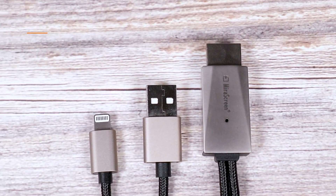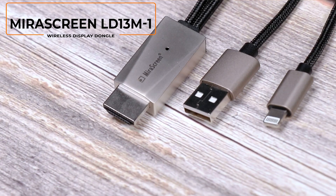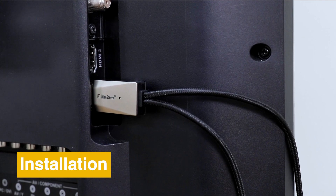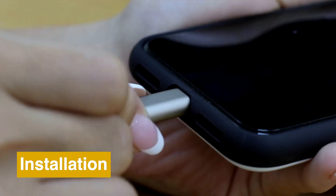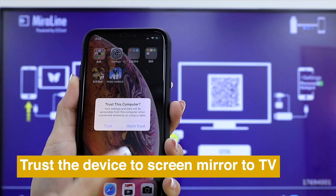Hi, today we are going to introduce a new mobile phone FB adapter cable mirror screen LED 13M-1. Here is how to set up your mirror screen: connect mirror screen LED 13M-1 to TV, power it on, and connect it to your phone. Click trust on your phone to screen mirror to TV.